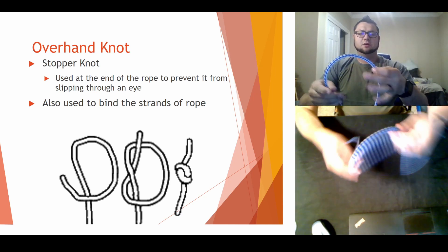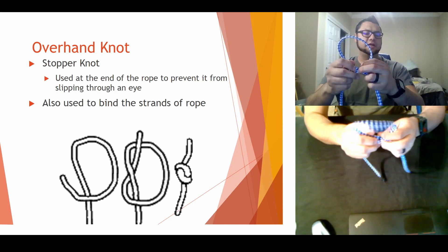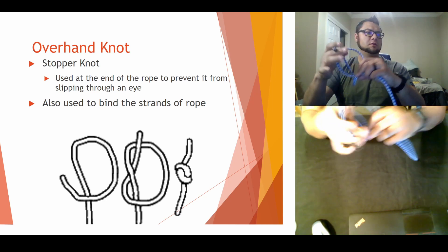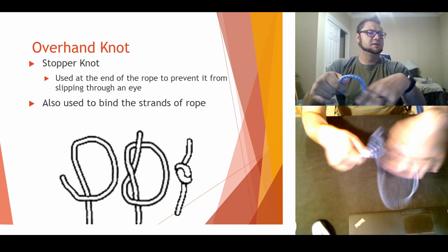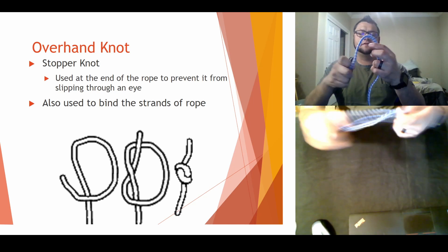If you do it in the air, literally just take it, turn it, take one end, put it through the hole, and cinch down. So again, that is our overhand knot.